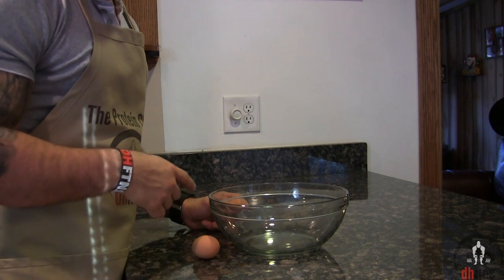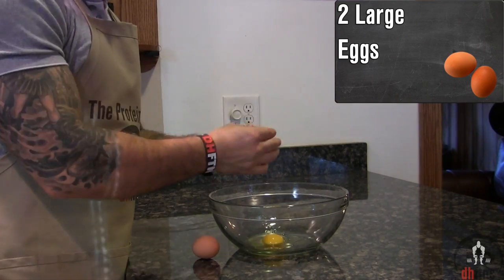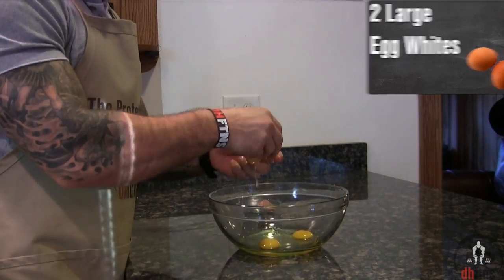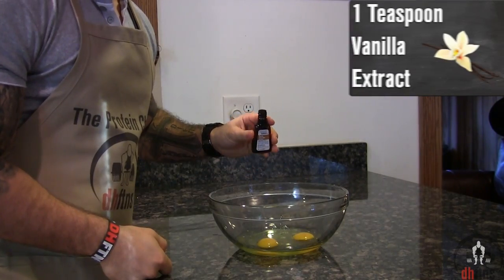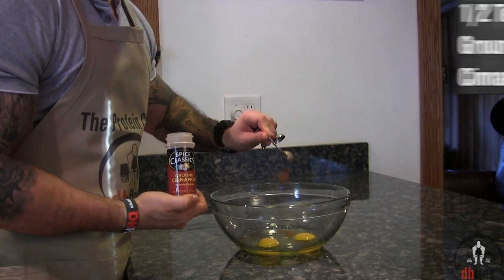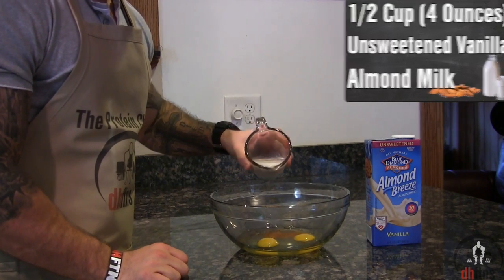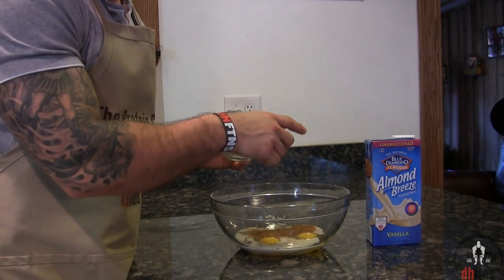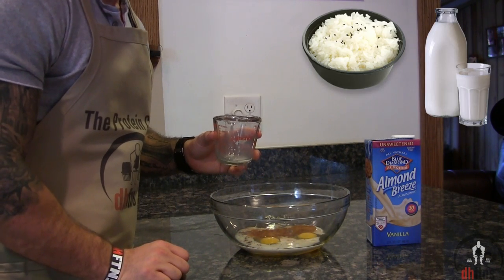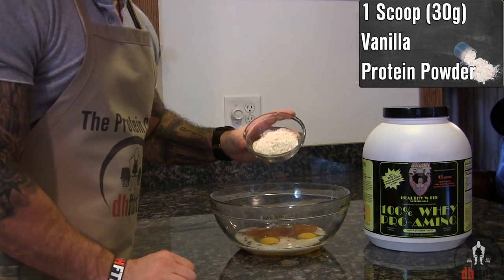The first thing you're gonna do is take out a large bowl and add two large eggs into it, and then two large egg whites, one teaspoon of vanilla extract, half a teaspoon of ground cinnamon, half a cup or four ounces of unsweetened vanilla almond milk. If you don't like or can't find almond milk, you could just use regular milk or another milk substitute such as rice, soy or coconut milk. Then add one scoop or 30 grams of a vanilla protein powder.